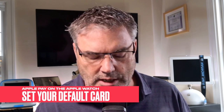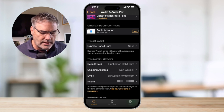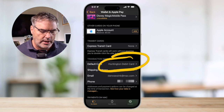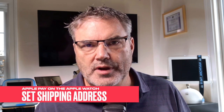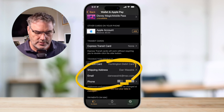We can also set up a default card. Mine is my Huntington Bank account, but I'm able to change it to a different account. This is all done through the Watch app on the iPhone in Wallet and Apple Pay. In the wallet and Apple Pay section, you can see we have a default card — all I need to do is tap on which card I want to use as my default. If you use Apple Pay on a computer, you can also set up a shipping address for where you want your items shipped.